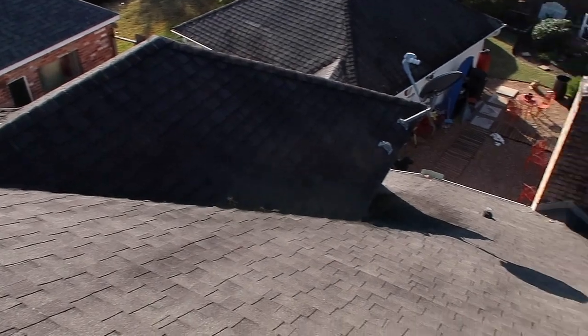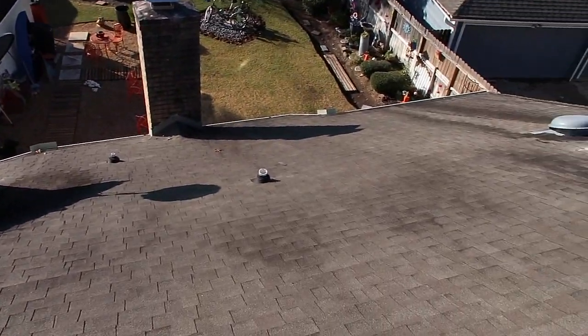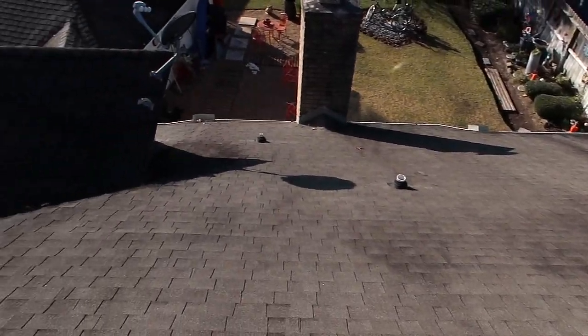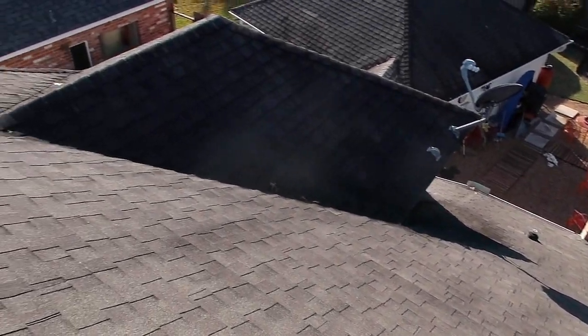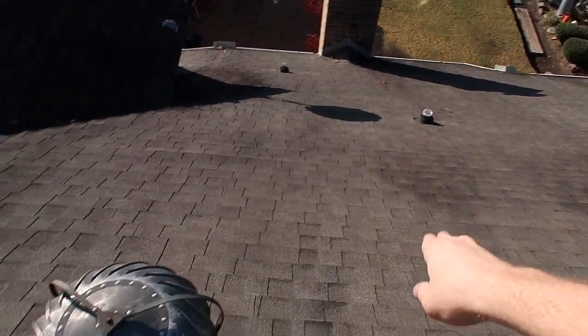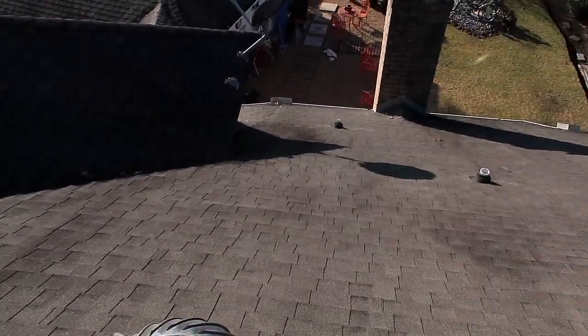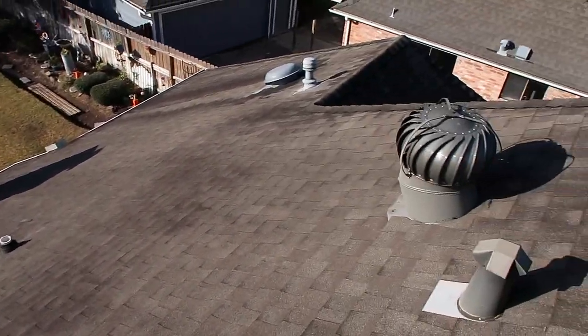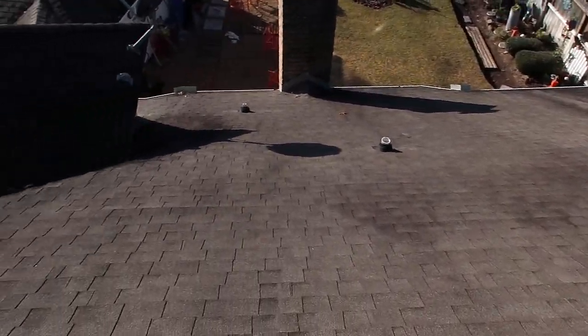When walking on a roof like this — this one is a little bit steeper than others — just be careful. Line yourself up; if you start slipping on granule loss or something like that, you're going to run into something. Yes, you might damage the roof if you fall, but a roof you can repair — your body is a lot harder to repair. So just be careful when you're up high like this.